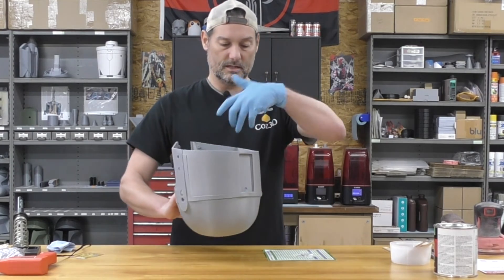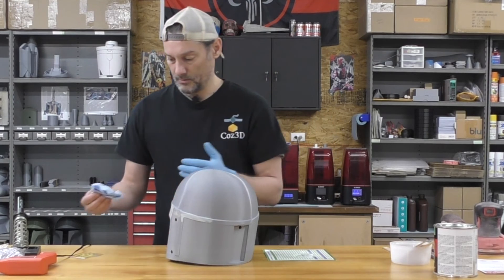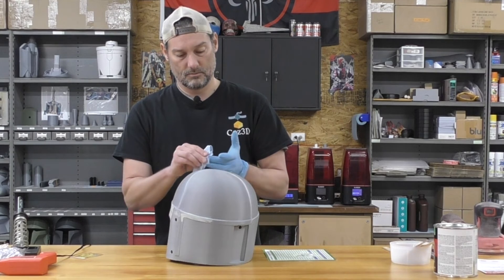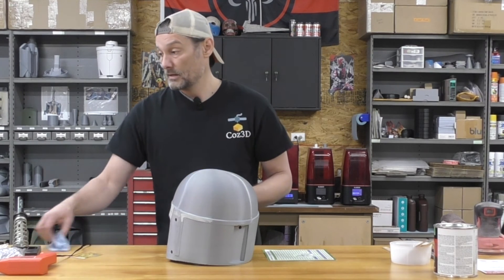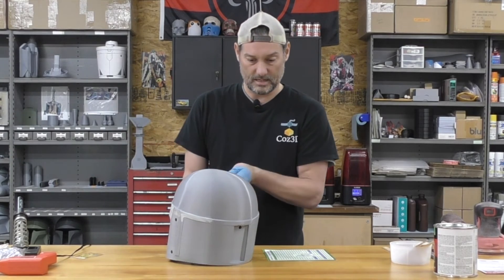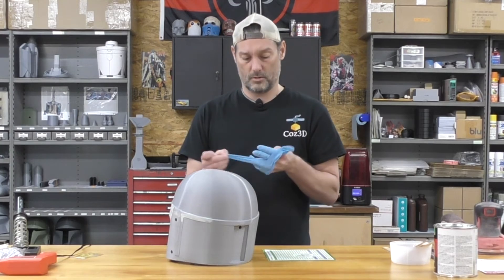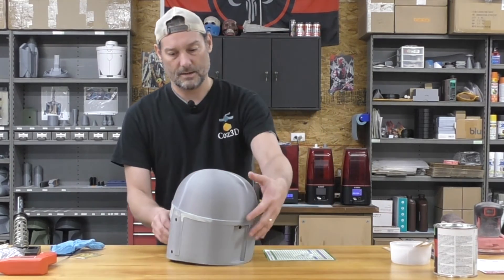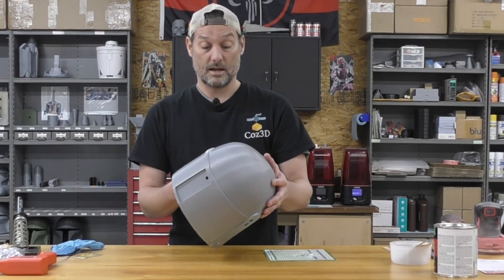I will mention that on the interior side of the fastener, I did go in with a Dremel and ground down the two posts that stick up — off camera, since I couldn't get the camera in there well enough. I just ground it down so it wasn't in the way and not going to poke me in the side of the head later. So we're going to let that Bondo cure and we'll see how it turned out.